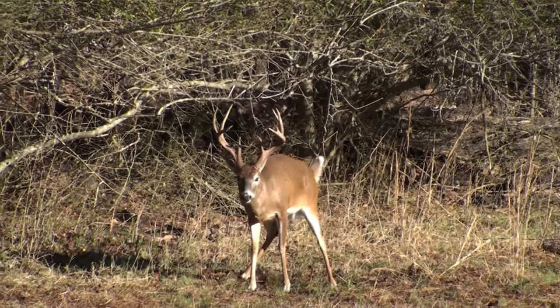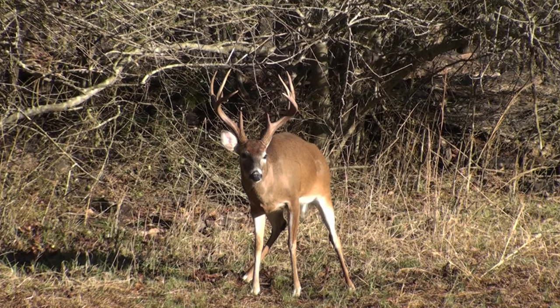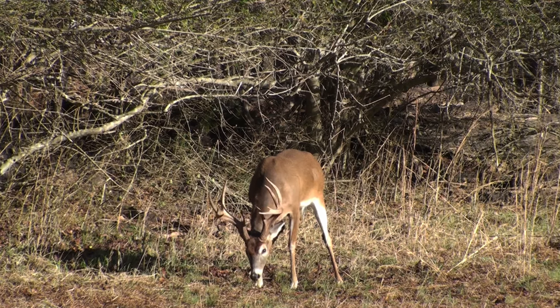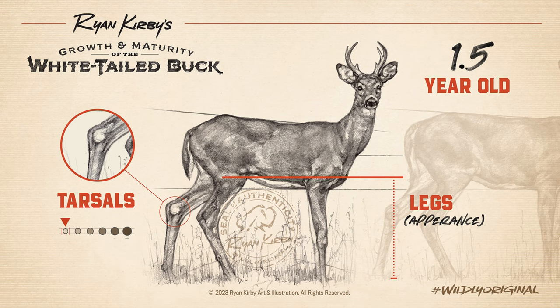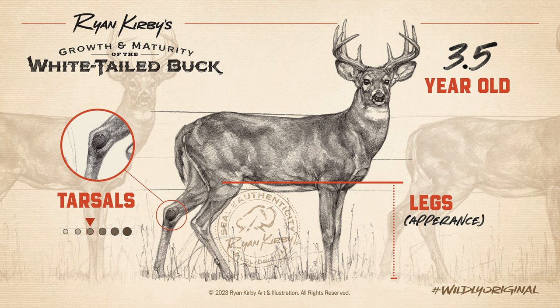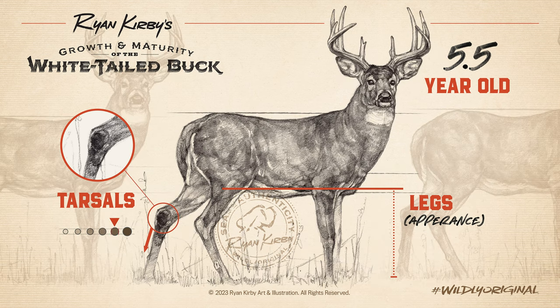Over the years, as bucks participate more heavily in the rut and rub urinate on their hocks, their tarsals become large and dark, stained by the urine. This can be a great clue as to a buck's age, as some older deer may have the hair on the back of their legs even scalded from the acid in the urine. Young deer have long, thin legs with little tarsal staining, as younger deer have had less rut participation in their first years, so they've yet to stain their tarsals. As he gets older, the tarsals will get larger and darker, with stains running all the way down the back of the leg.